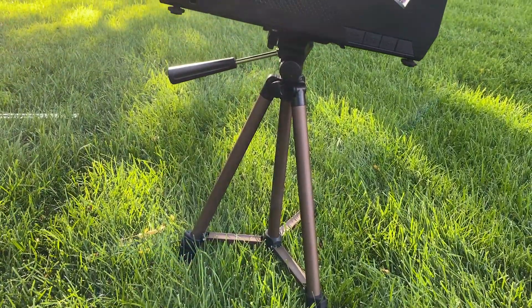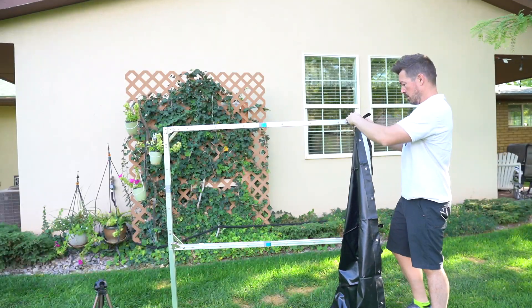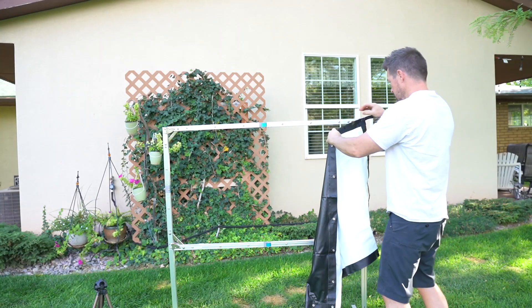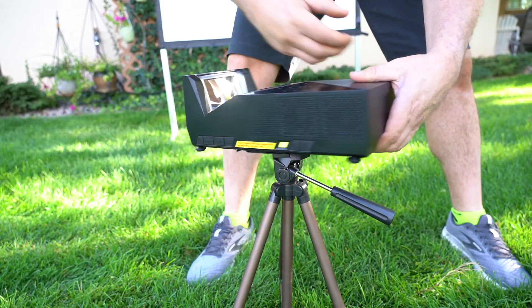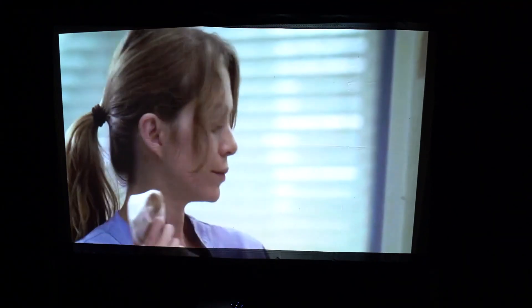Overall, I was very impressed with the Mosec Go. Everything about this is just simple and easy — there's no tools to assemble the screen, which easily snaps onto the frame, the projector screws onto the tripod in seconds, and my phone connected to the USB-C port and began playing seamlessly even without Wi-Fi.